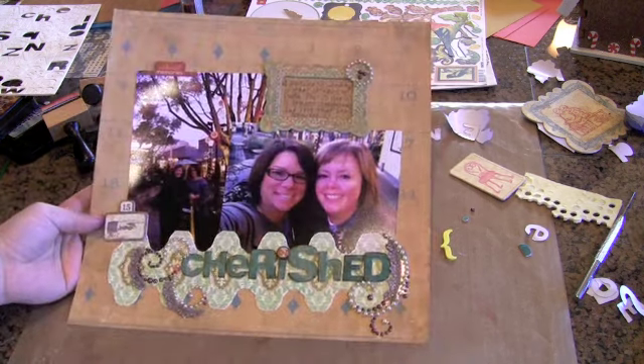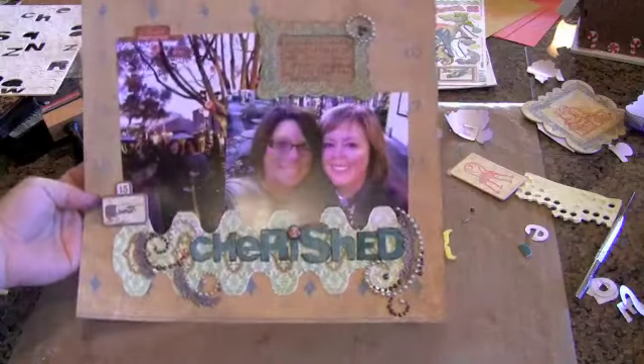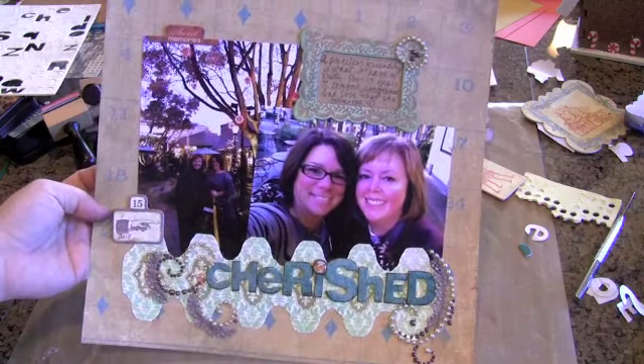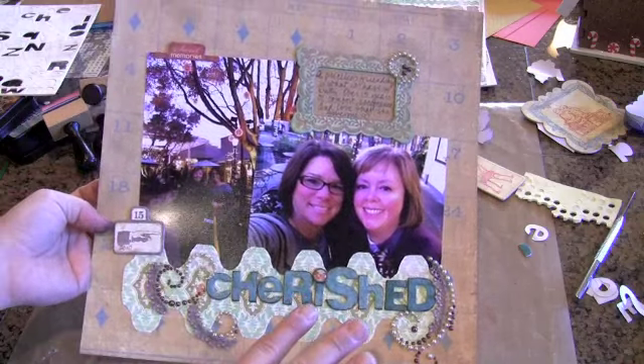This one I just did — that's inked up my hands — is called Cherished, and it's a layout about one of my very best friends. These photos were taken just last month for Christmas. We do an annual trip up to a mall, and I wanted to show you so many fun things on this layout.